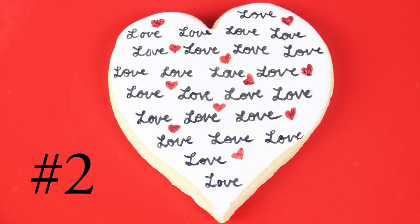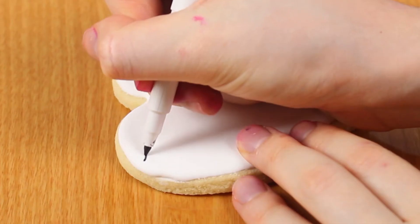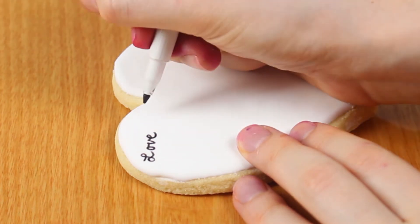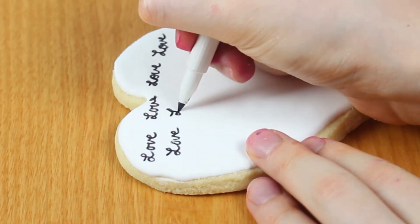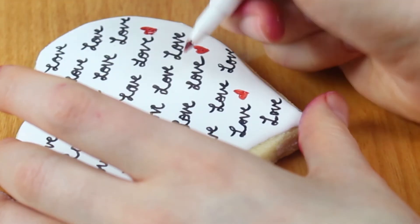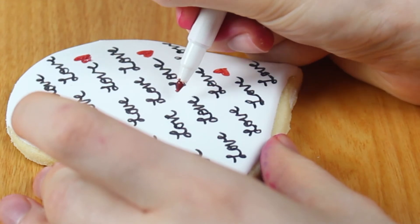The second cookie is this really adorable love cookie, and it's simply decorated with food writers. There are only two steps: the first is to write 'love' all over the cookie with a black food writer, and the second is to draw mini hearts all around the cookie in random places.